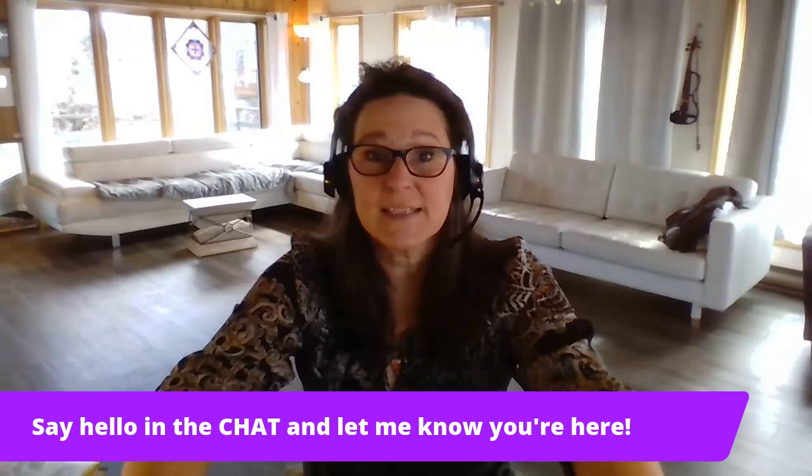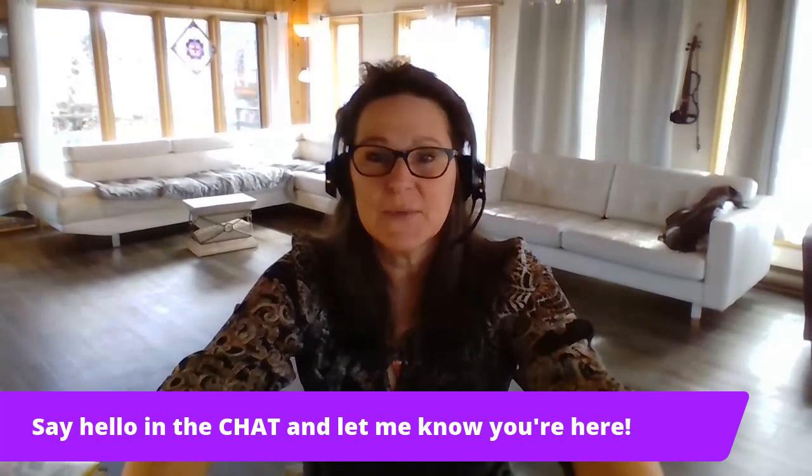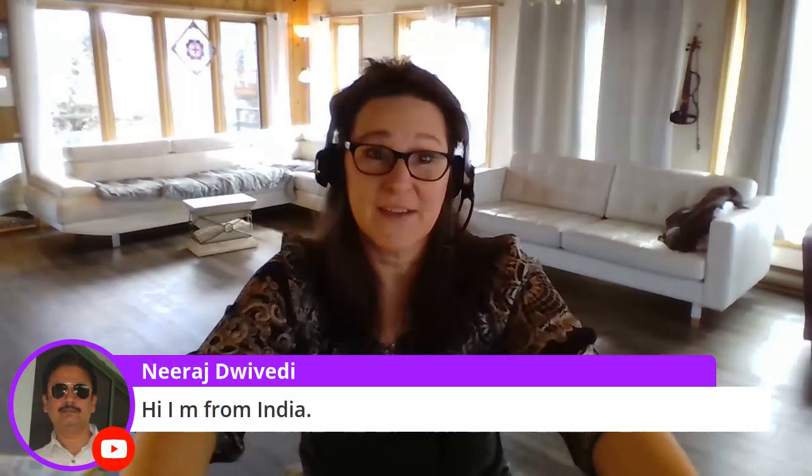I'm just going to have a quick look — I see some people have said hello on YouTube. So I have Jay Smith saying hello. We've got Neeraj — hello from India, hello from Canada, nice to see you. I have Horace Little saying hello. Philip Jones, great to see you, nice to see you too Philip.